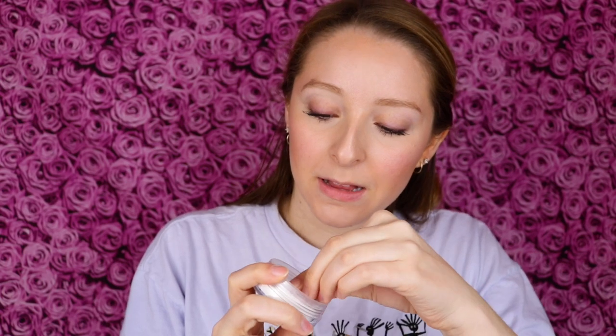I just applied my liquid concealer to my under eyes, so I'm going to go ahead and start the baking process before I start talking about this product. It does come with a plastic sticker covering the sifter, which was actually pretty easy to take off — sometimes they are so difficult. Let's see if this actually comes out. Yes, it does.